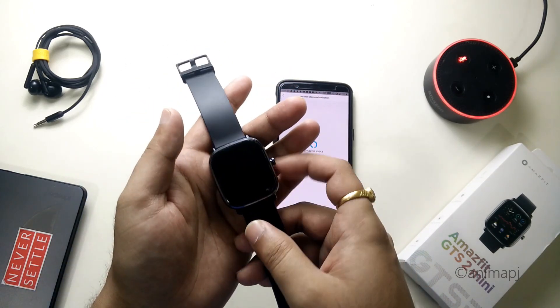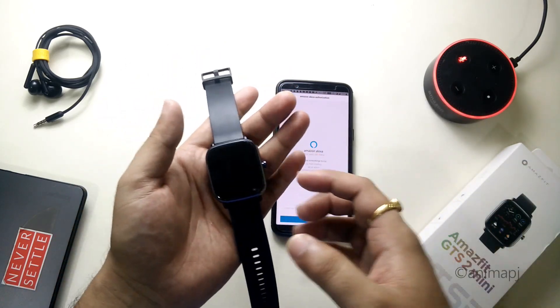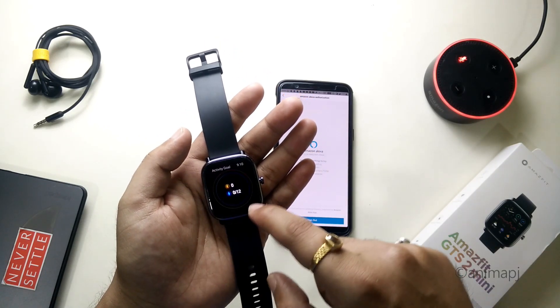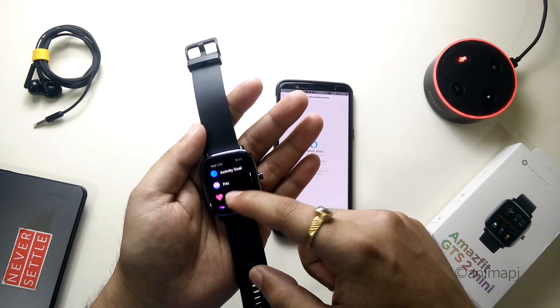The watch does not have any dedicated speakers so it won't be able to talk back to the commands you push to Alexa, but it can show you the results on the display. That's a pretty nice feature. Let's try out a few more commands.